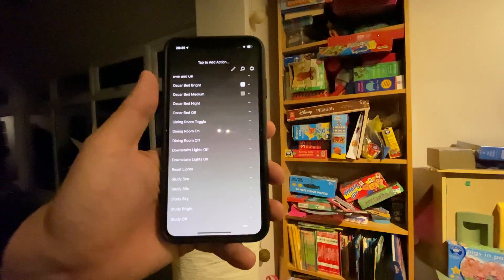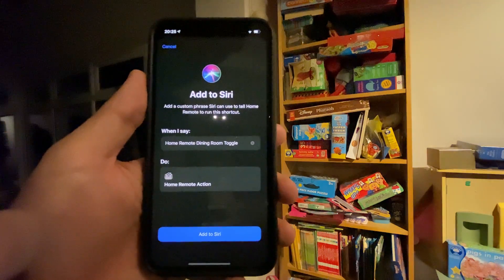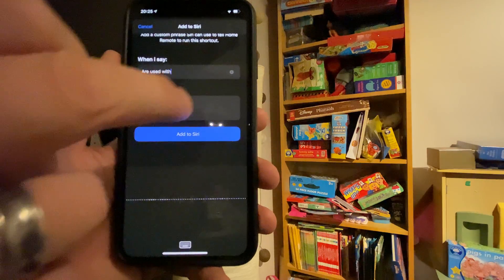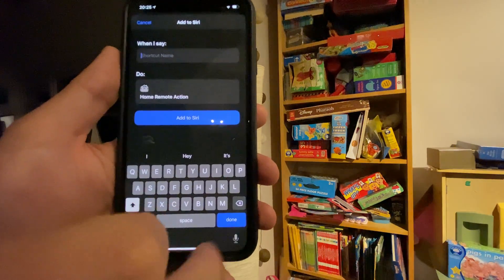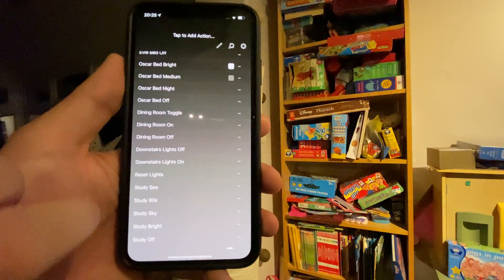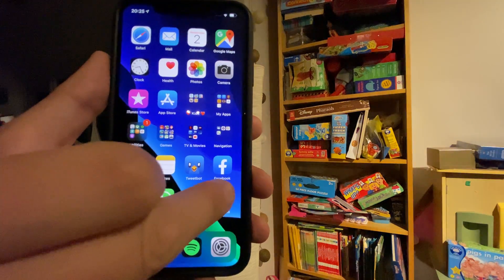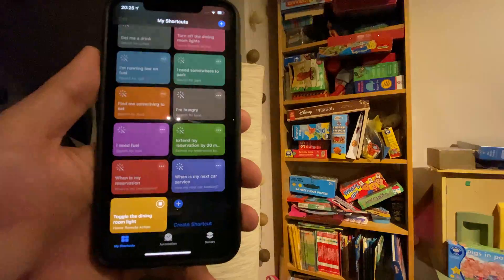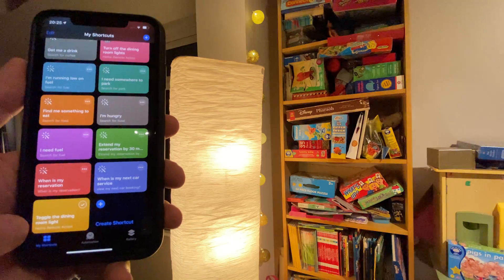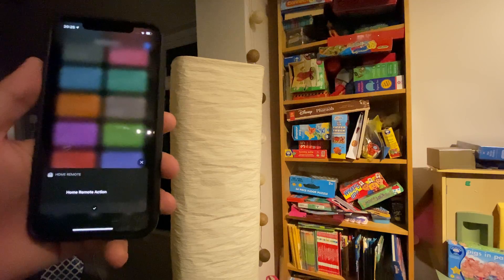I'm going to open Home Remote, select dining room toggle, press the microphone icon, and then I can enter the phrase I want to use with Siri — so what I'm going to say is 'toggle the dining room light'. Now we can see the microphone icon is now white, which means our action has been added. If we go here we can see it, and if I tap this the light comes on.